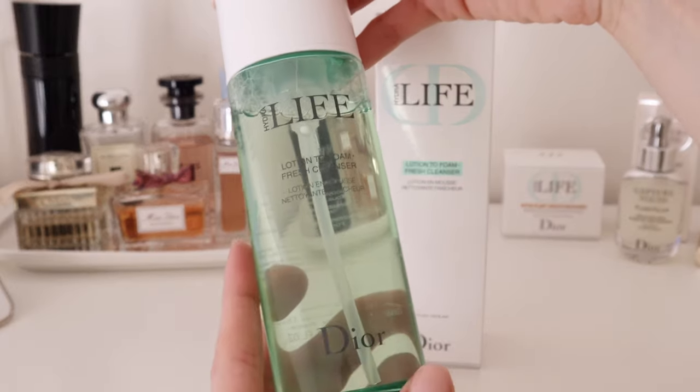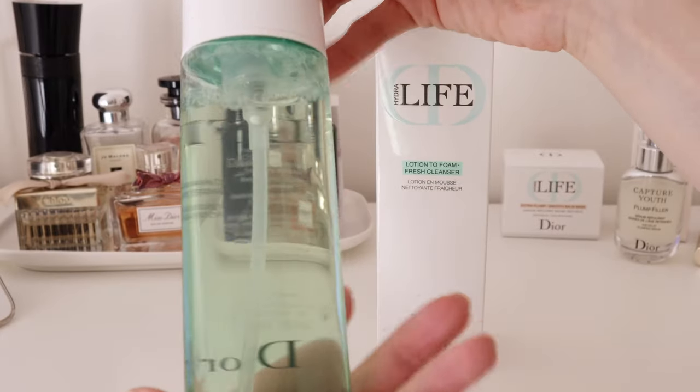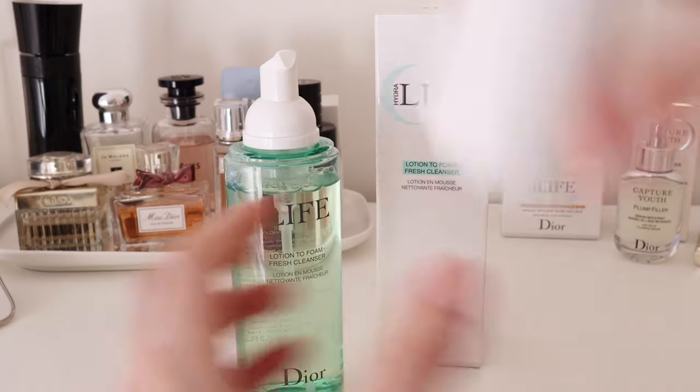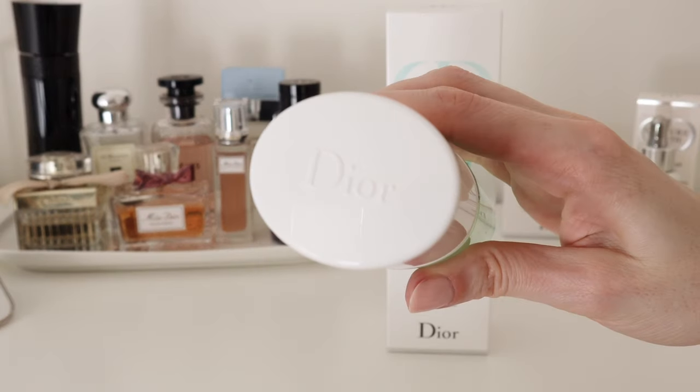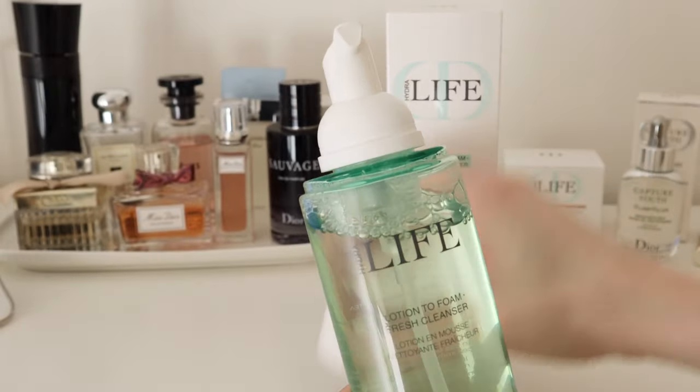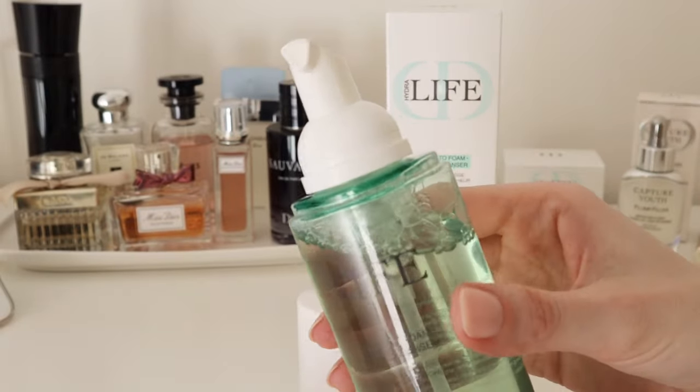Even though I'm a big fan of Dior skincare and makeup myself, I must admit this cleanser was a bit of a disappointment — but it could also be that I went for the wrong one. Still, I do wish to try other cleansers from this range, which I will ensure to document in one of our next videos.